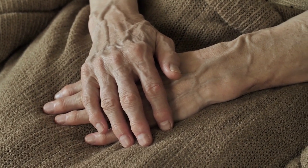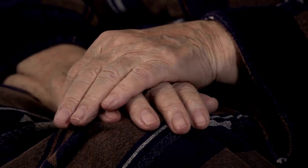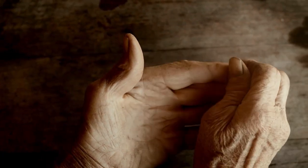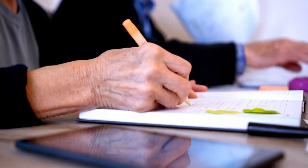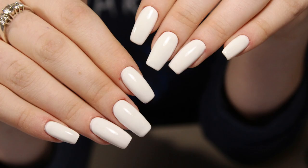I want to share with y'all a wonderful hand treatment. If you're dealing with age spots on the hands, wrinkly hands, dark knuckles, rough hands, calluses — just not happy with those hands — you want to do something special to make them feel soft and very feminine.